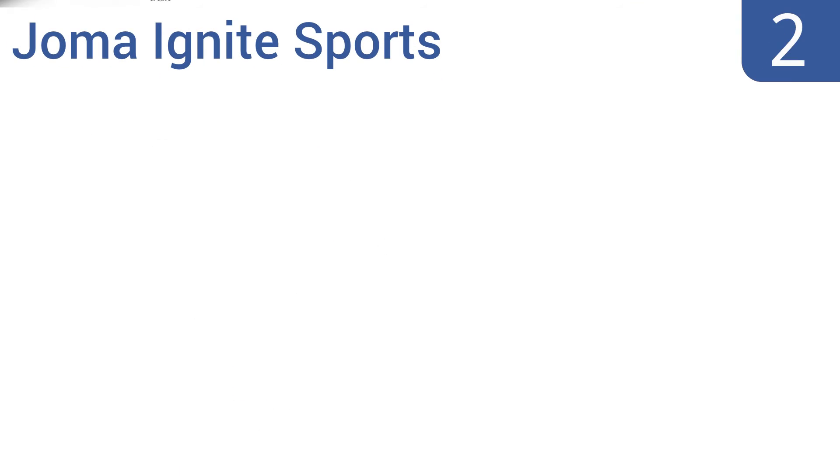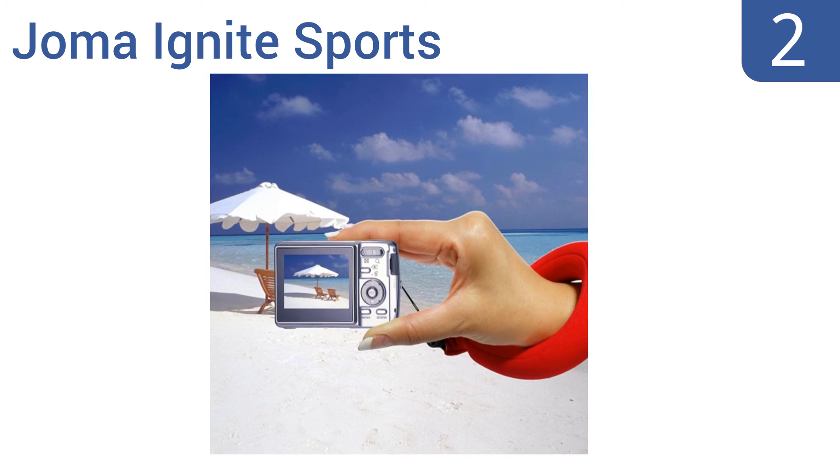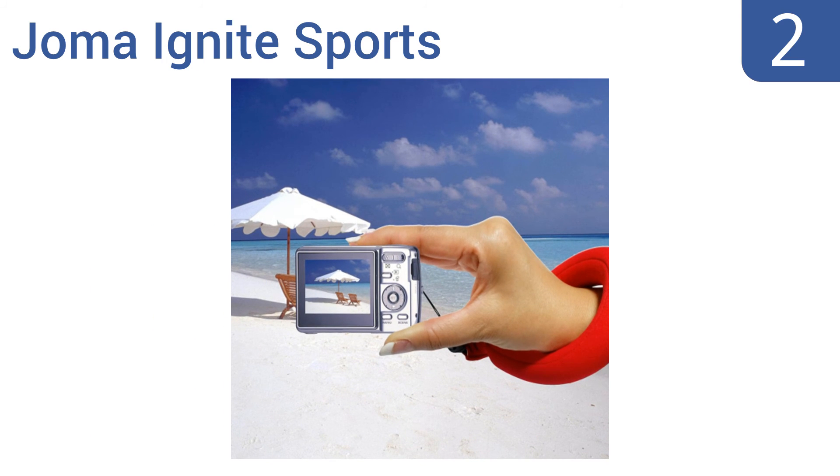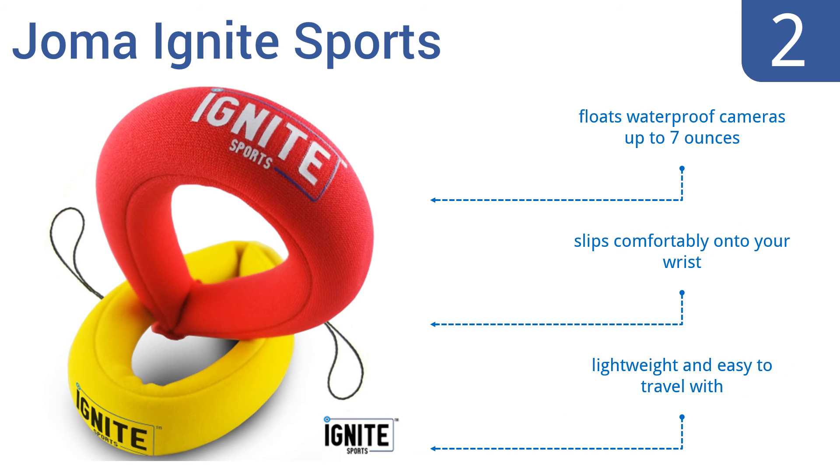At number 2. Trust the Joma Ignite Sports to help keep your precious digital camera safe while snorkeling, kayaking or surfing. It's made of a dual-layer compression foam that's wrapped with a soft neoprene fabric for quality and durability you can count on. It floats waterproof cameras up to 7 ounces and slips comfortably onto your wrist. It's lightweight and easy to travel with.